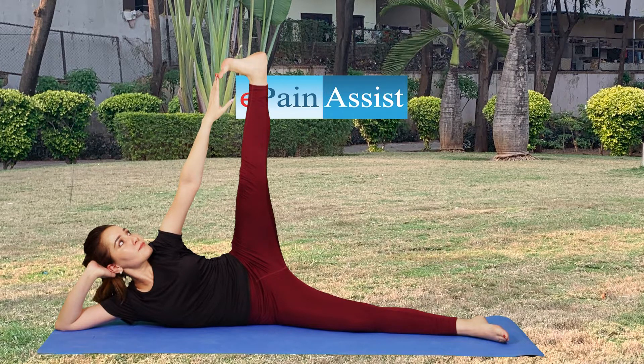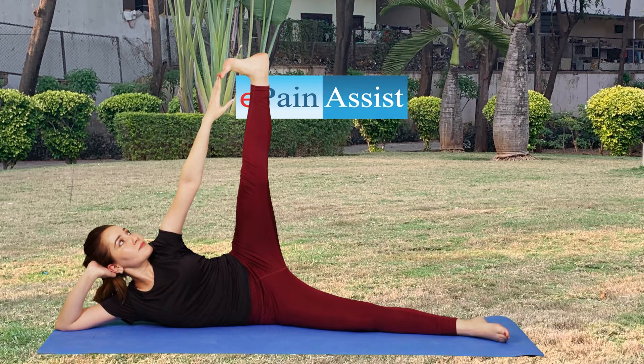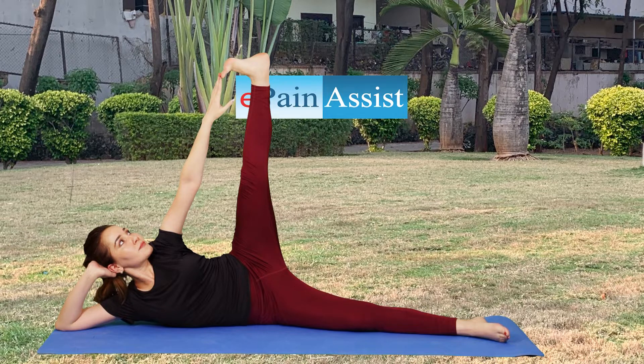Now, raise your left hand and try to grab the toes of your left leg. Hold on in this position for about 20 seconds. Maintain your balance on your side without rolling by firmly rooting your thigh bone and upper arm into the ground for stability.